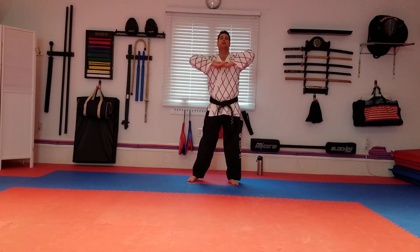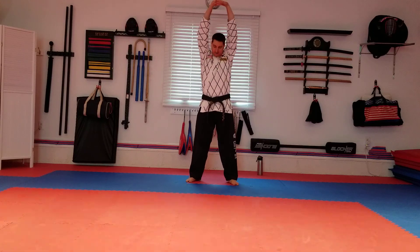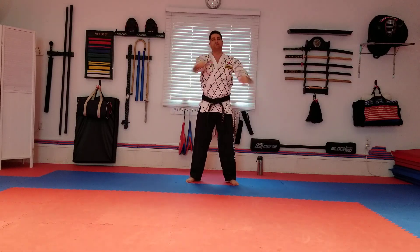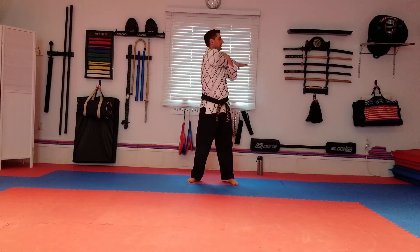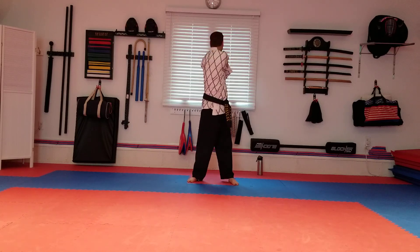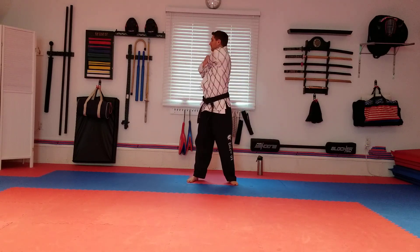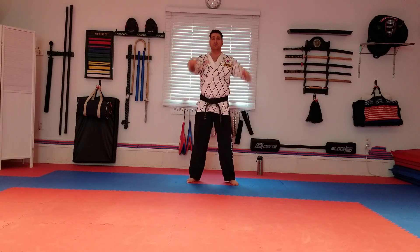Crack your fingers — in and out. Pull your arms tight across your chest, rotate, crack your back and ankle at the same time. Switch. That's good.